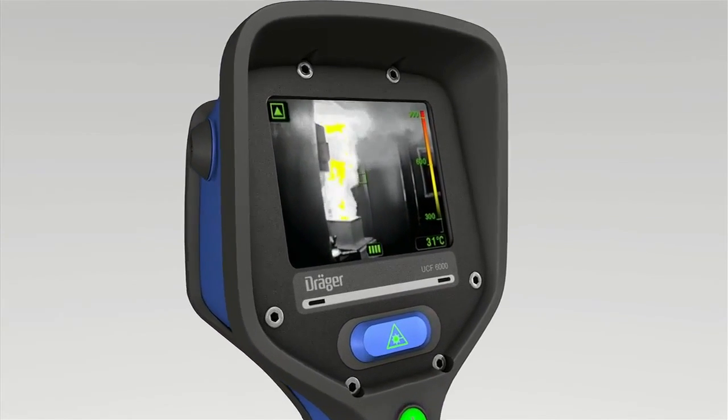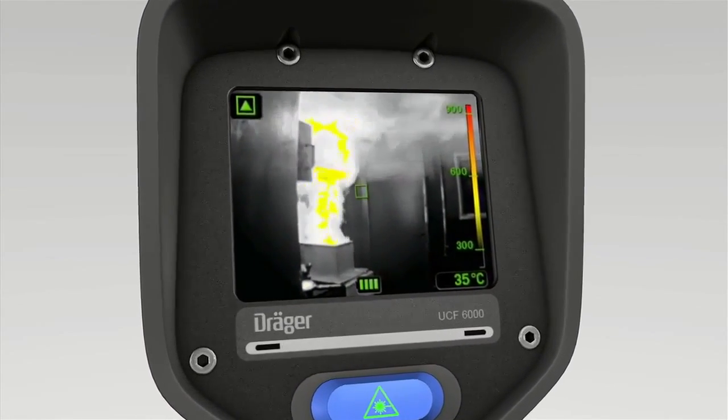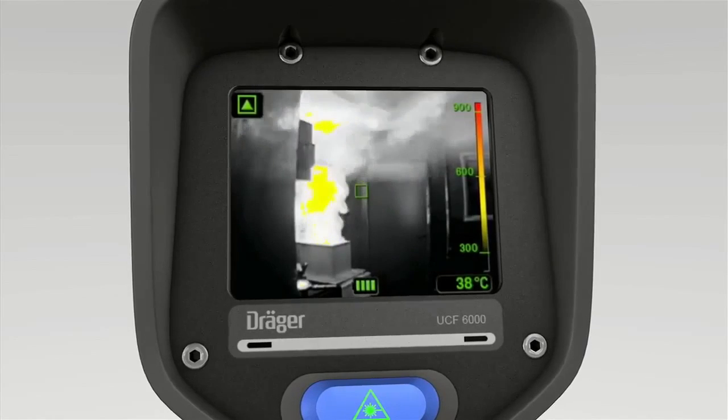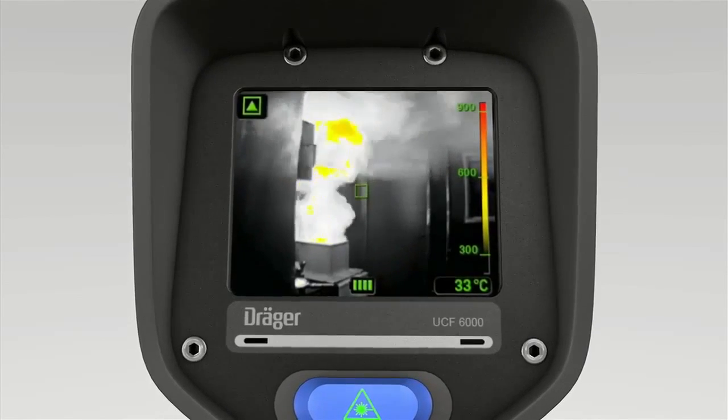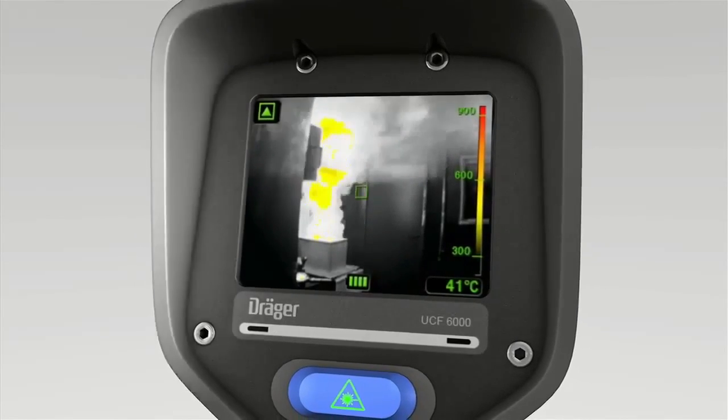One outstanding feature of the Träger UCF is its precise gray level adjustment, which shows up all objects and people clearly. The display has a very high contrast even in bright sunlight.